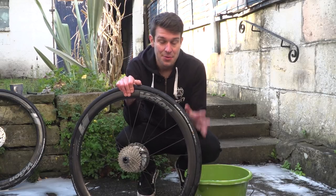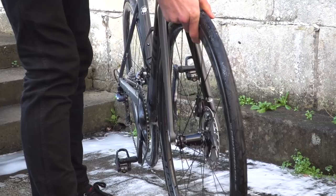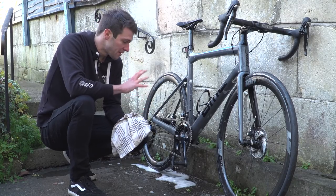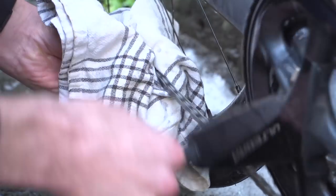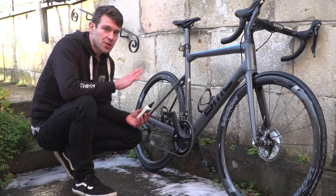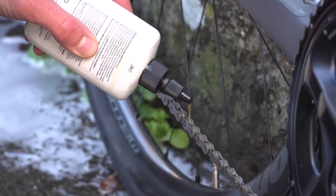Now the wheels are clean, we're almost finished. We're just going to drop the wheels back into the frame and sort the chain. Now that we've cleaned the bike, we're going to head back to the chain where the degreaser's been doing its work, and use our rag to clean off any grime that the degreaser's worked out. And to make sure that you're ready to go for your next ride and to keep your chain in good working order, we're just going to re-lube the chain.